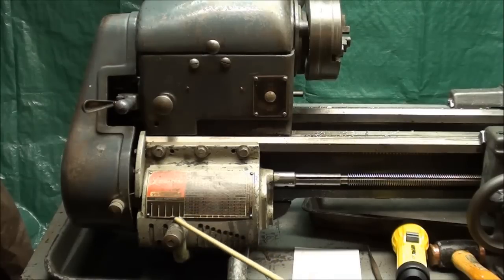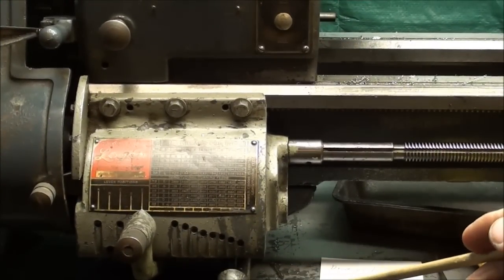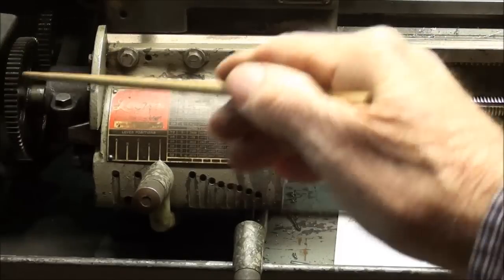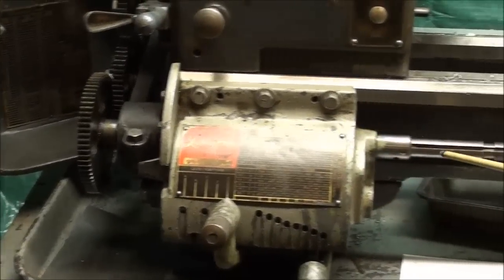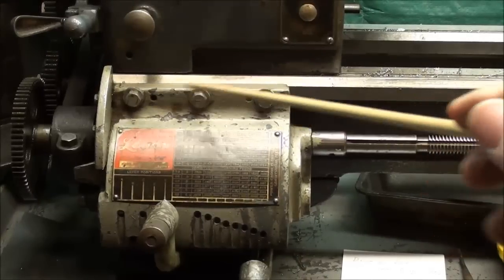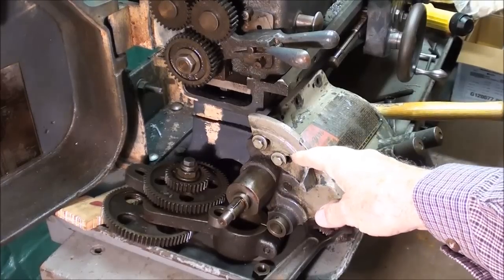I'm going to go ahead and take the quick change gearbox off the machine so I can examine it. I did look underneath with an inspection mirror and a flashlight, but I had to stand on my head and it just wasn't very good — it's very greasy in there. I'll take the gearbox off by disconnecting the banjo and driving out that pin to disconnect the lead screw from the gearbox. There are three bolts holding it on, so I'm going to give that a try. I now have the gearbox loosened from the machine — it's just laying there.